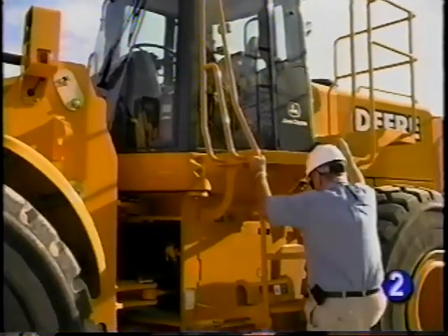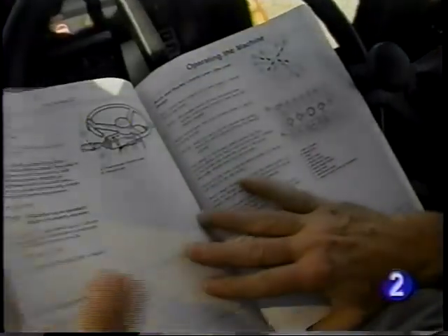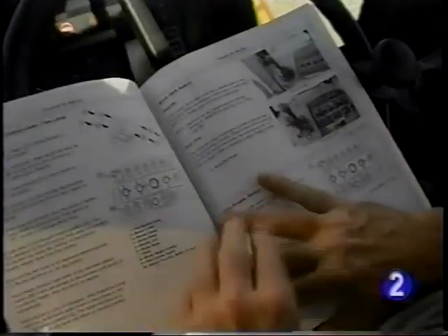This concludes the controls and safety system portion of this video. It's recommended that you review and understand the operator's manual to become more familiar with the machine controls and features before operating.